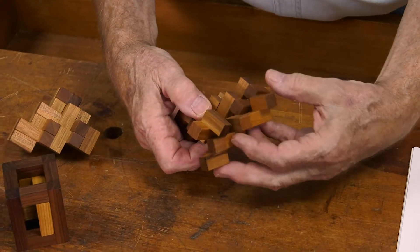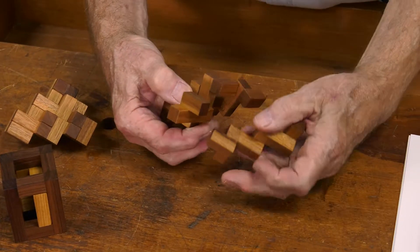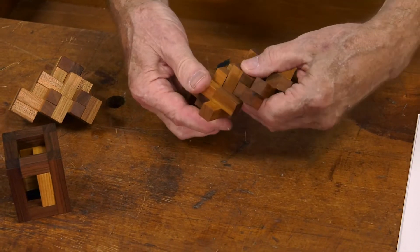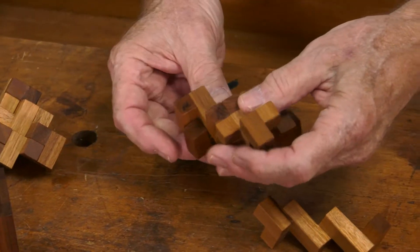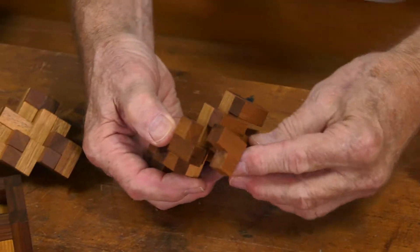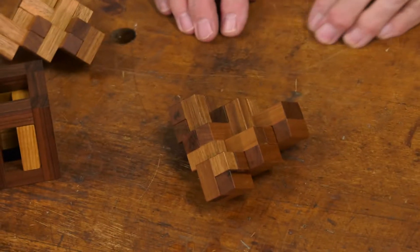Wait a minute here. You're close. Nope, because this has to go this way. Got this piece upside down. Sorry about that. You did that for the benefit of those who needed the extra little hint. Exactly right. There you go. Voila.